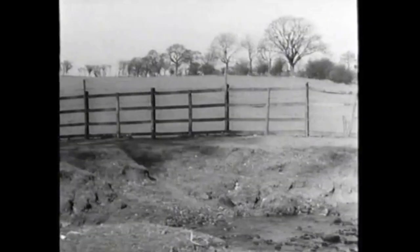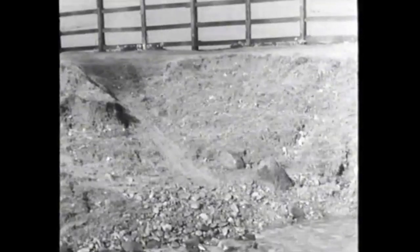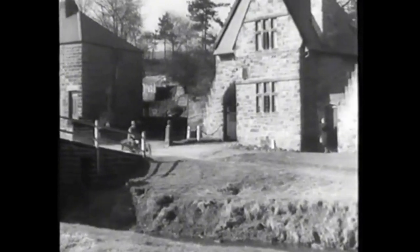The same principle applies to a steep bank — accelerate to take your machine up the slope, but do it while your rear wheel has the grip given by the riverbed. You've already been told about taking a crossing slowly.